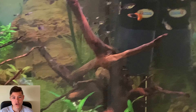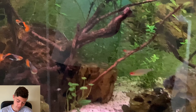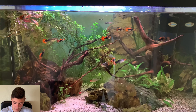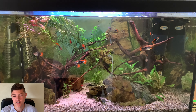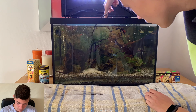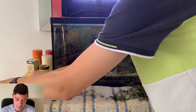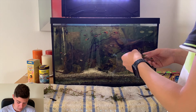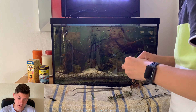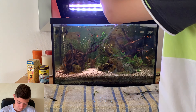We're going to start off by giving the tank's plants a trim because they are a bit overgrown. This tank is already fully cycled. Here we're just trimming the rotala — I think it's a mix of rotala indica and maybe Vietnam as well — and then pushing them back into the tank. That's the best way to do it, really.